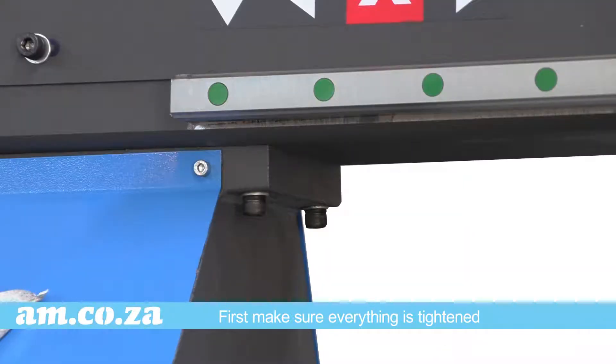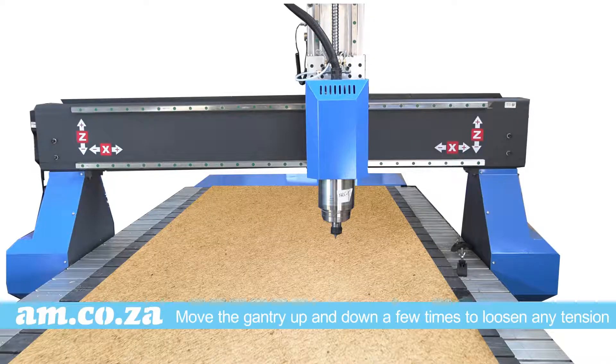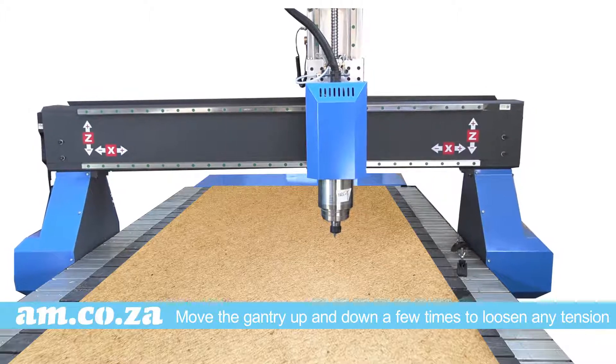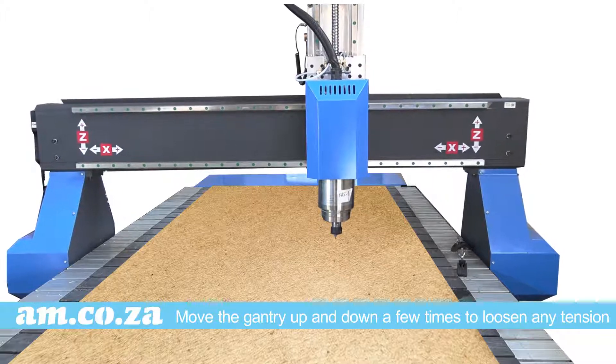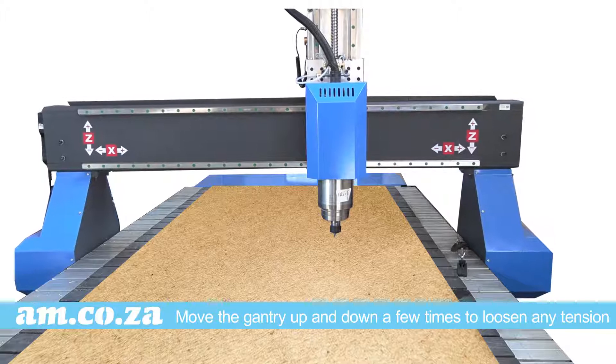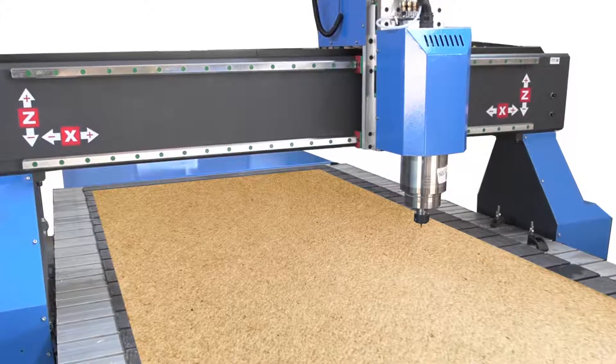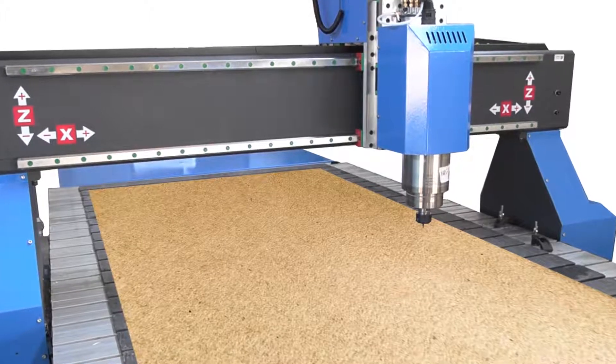Now move the gantry up and down a few times to loosen any tension. Metal has a natural contraction and expansion element to it, so this action in itself will help to naturally realign the gantry. If it is still out of alignment, we can move to an extent.